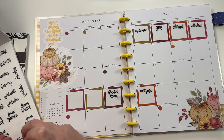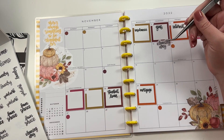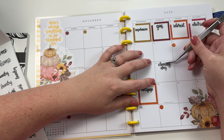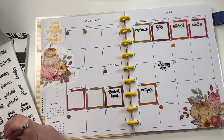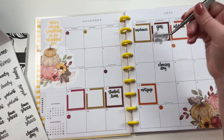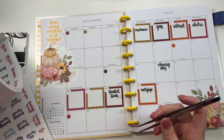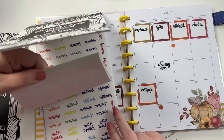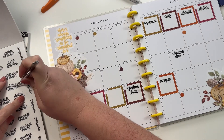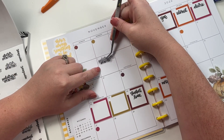My cleaning days - the cleaner doesn't come the 27th, so she comes the 3rd and she comes the 17th, so I'm just going to put this here. She comes on this other day but I don't think I'm going to put it there just because I have that box. I also have a pediatrician appointment on the 7th, so I'm going to put that there.